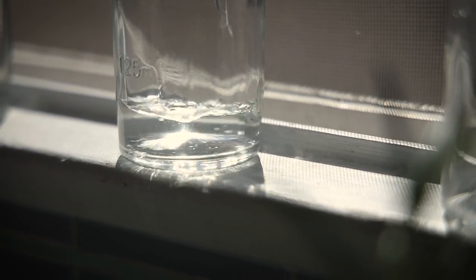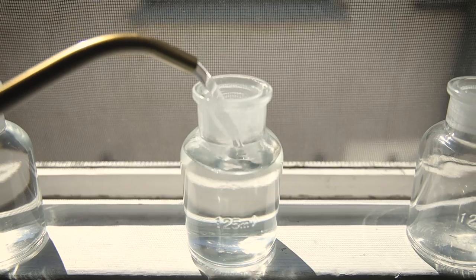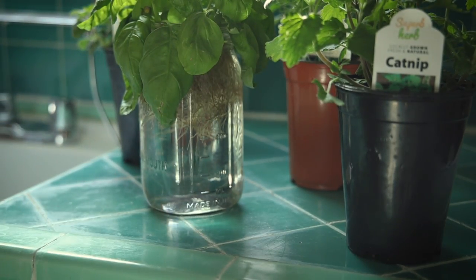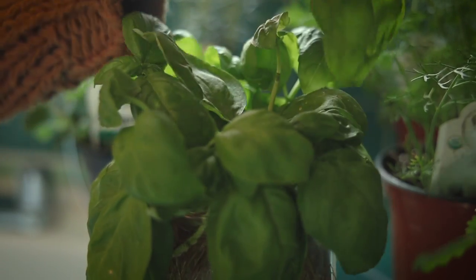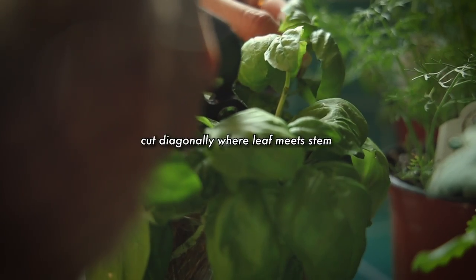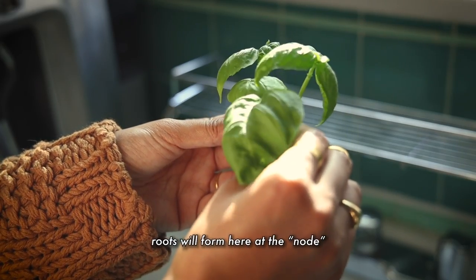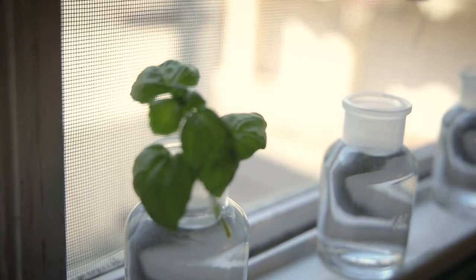I fill my containers, leaving a bit of space at the top. And then I get to harvesting the cuttings. Demonstrating with my basil — I like to snip from an existing plant with sterilized shears, cutting the stem at a diagonal, giving myself space just before or at a node, which is where leaves grow from the stem. Placing that cutting into the water.